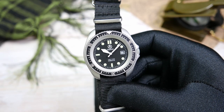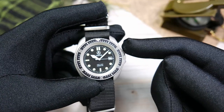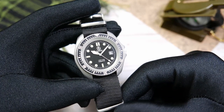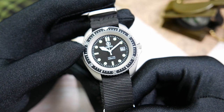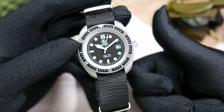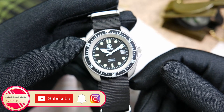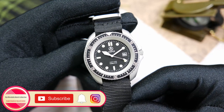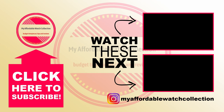Let me know what you guys think of the Cooper Submaster by dropping a comment below. If you want to check it out on Cooper's website, I'll leave a link in the description. Please do go ahead and check out Somewhere in Time's YouTube channel — you'll find the link down in the description as well. I want to take this opportunity to thank Adrian again for his friendship and of course for sending me this watch. If you liked this video, please give it a thumbs up, subscribe to my affordable watch collection, and hit the notification bell for more affordable watches content. You can also follow me on Instagram. Here is a quick link to Adrian's review of the Submaster. Thank you all very much for watching, and I'll see you next time.